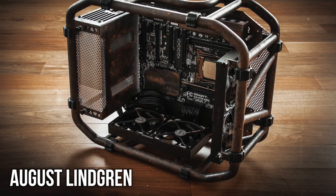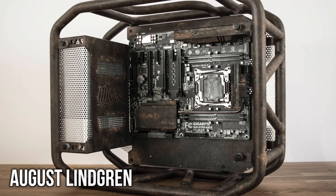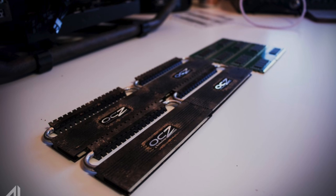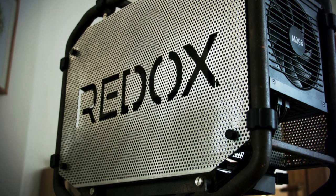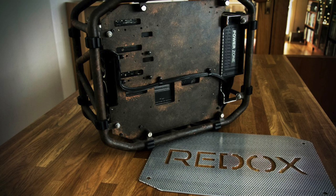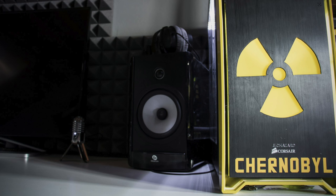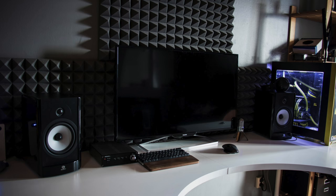First things first, grab some popcorn and relax cause it's going to be wild. Check out this custom PC from August, he's a Swedish case modder who is absolutely killing it. This is his latest project called Redox, a rustic themed PC that looks insane and will be fully functional when completed. His custom Chernobyl PC features an AMD FX 8320, 16GB of RAM, and dual R9 270X Vapor GPUs.